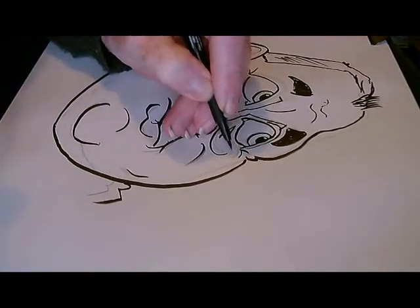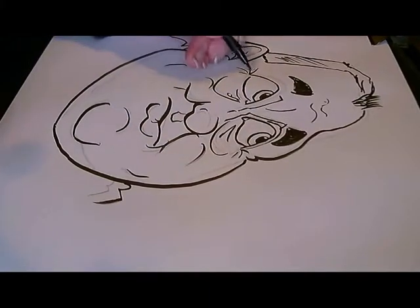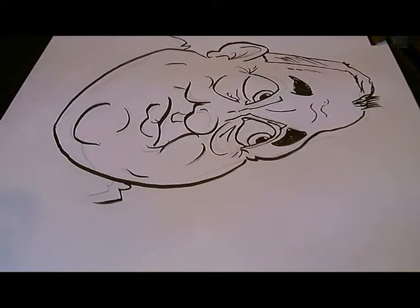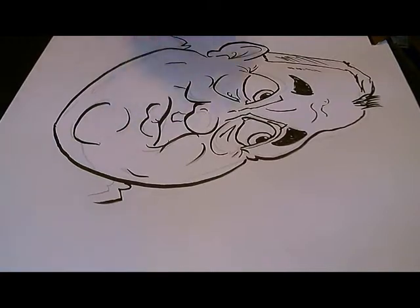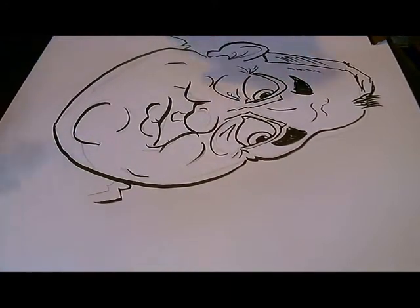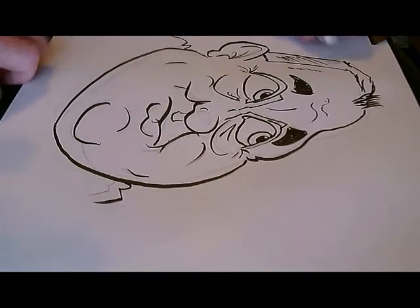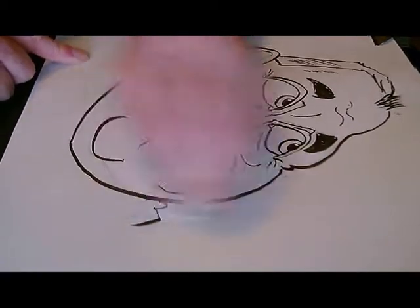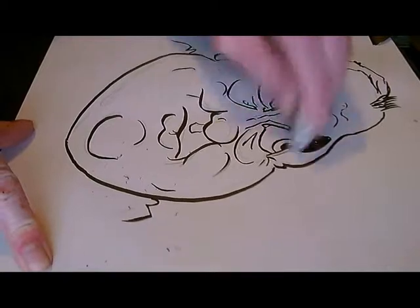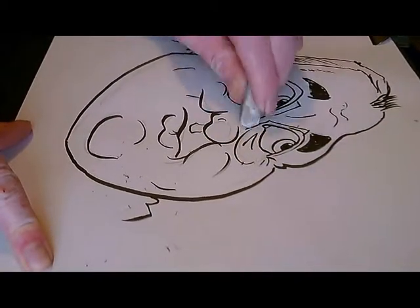Anyway, I have added a photo — a screenshot I believe it is called — at the end of this video so you can see whether you think I've got the likeness or if it is any good. I think I will do quite a few of these actually in future, because it is very enjoyable. It really is nice to get some art sticks under my fingernails again — I forgot how bloody messy that was.